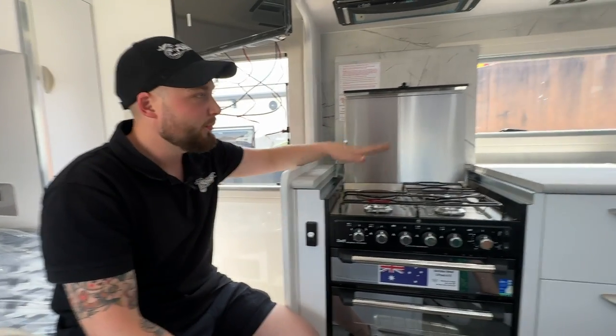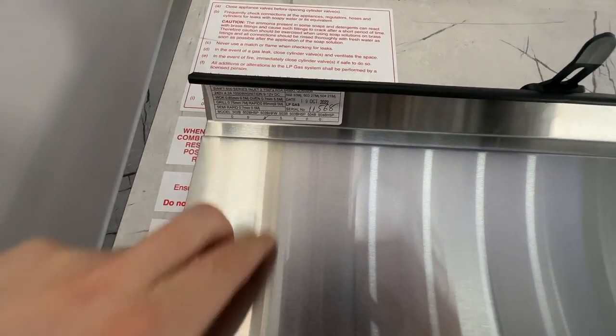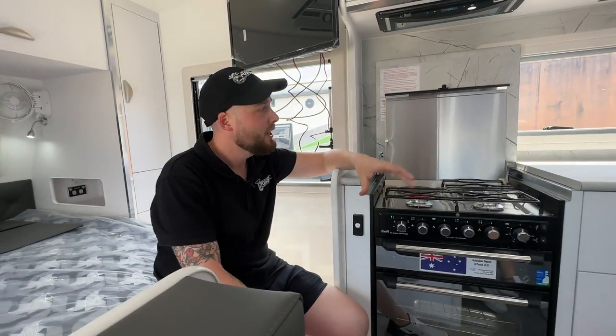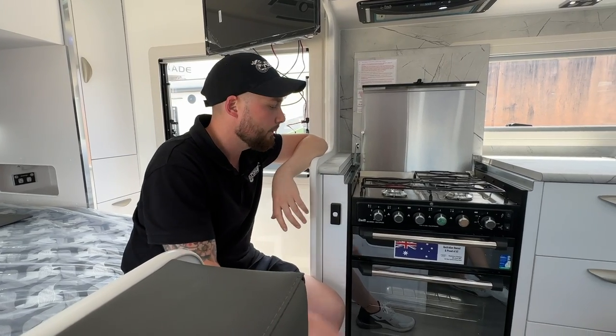The identification plate for this particular unit is located on the underside of the unit, with all the serial numbers and SKU numbers showing when it was manufactured. This one is 19 October 2022 — a brand new unit.